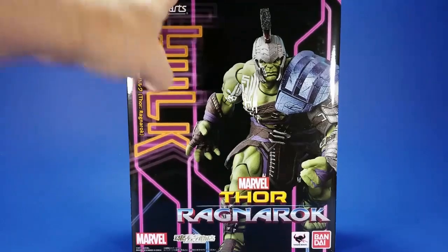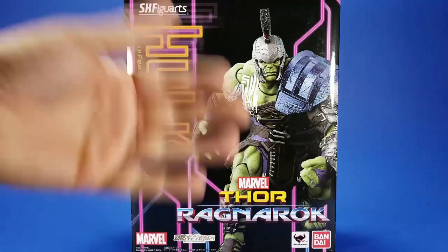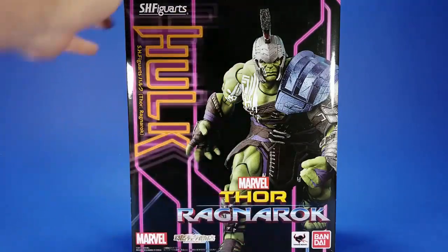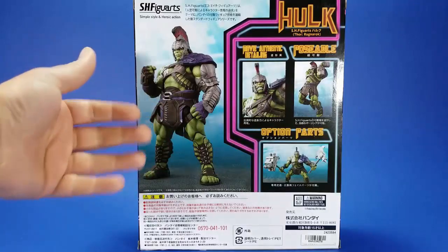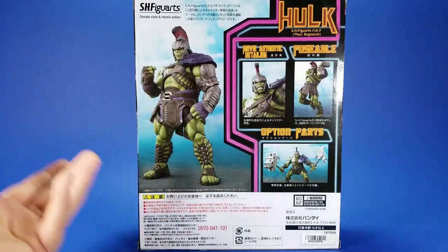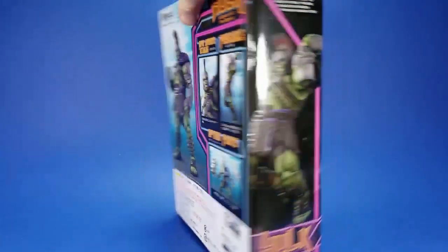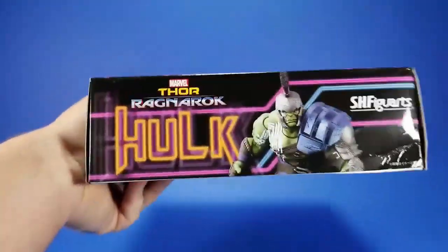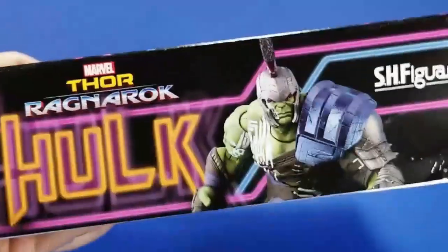Looking at the box — no window, but we usually see that with the exclusive stuff anyway. They sell this online, it's not going to end up in shops, so no reason to really market it that way. On the side there's a promotional shot of Hulk; on the back, more promotional shots showing accessory options. On the other side there's a Thor logo on the top, and a promotional shot on the bottom.